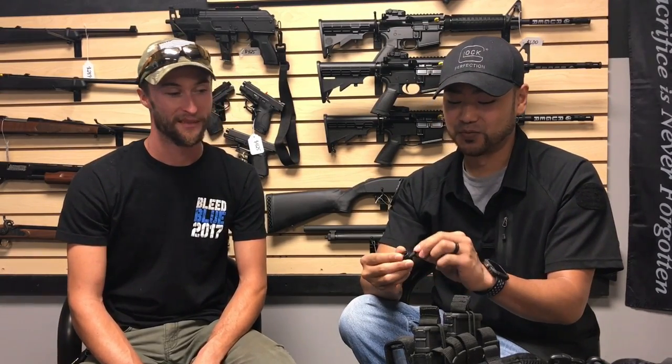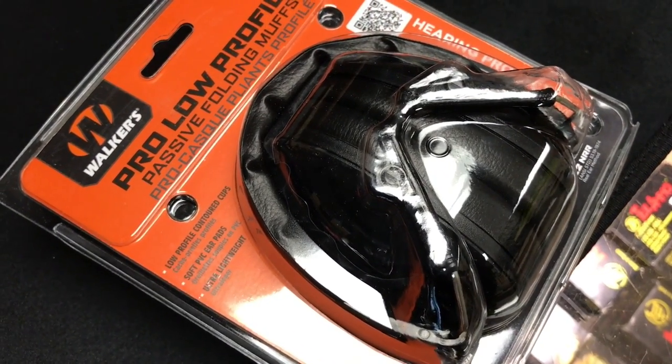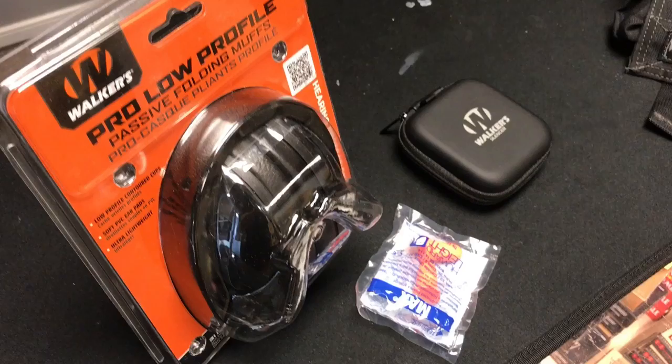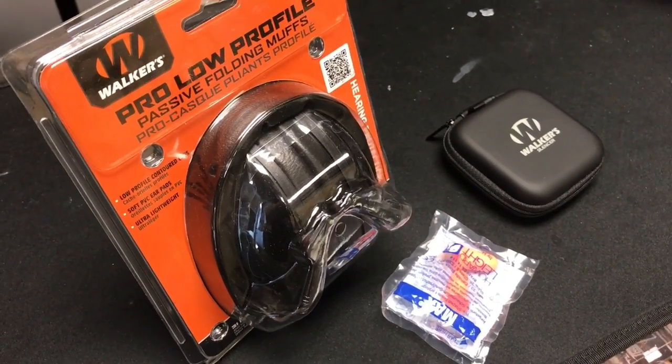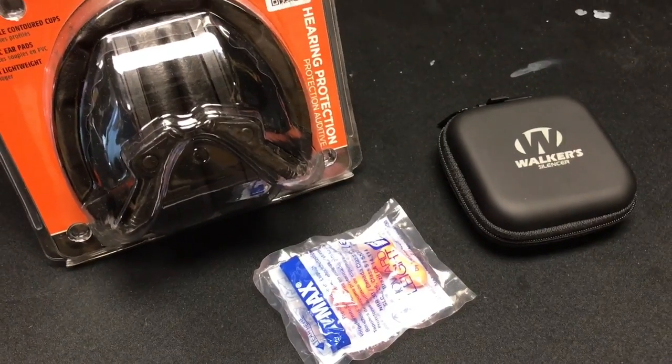The design prominently labels left ear and right ear — I was trying to put one in the wrong ear until I looked at the inscription. It also shows what size tip you have on. Comparing noise reduction ratings: Walker's low-profile ear muffs rate at 22, standard foam plugs jammed in rate at 33, and these silencer earbuds clock in at 25 — I'm pretty impressed with that.